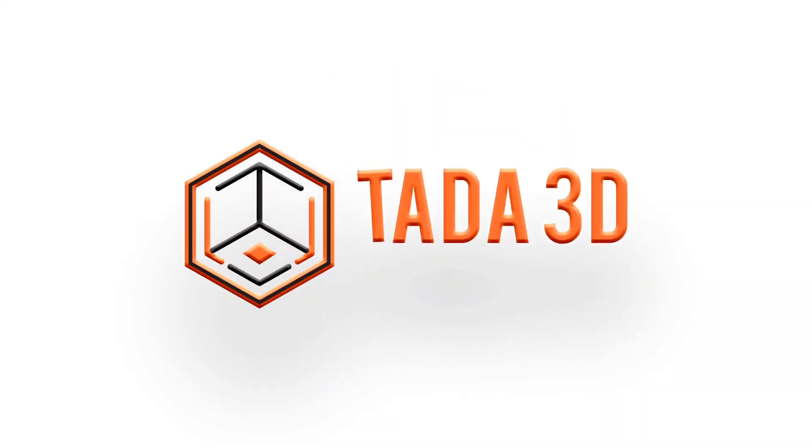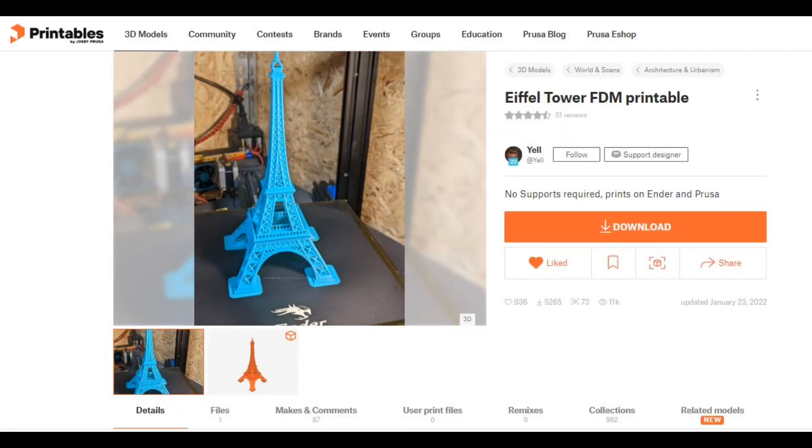Welcome back to 3D printing. I had a request from Jacob Levi for an Eiffel Tower.